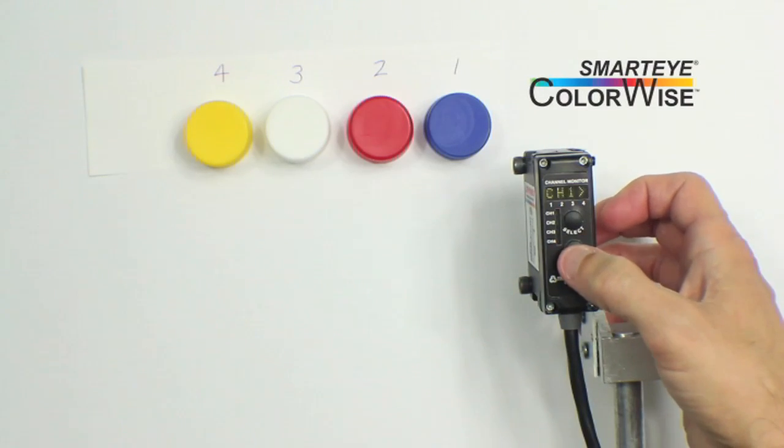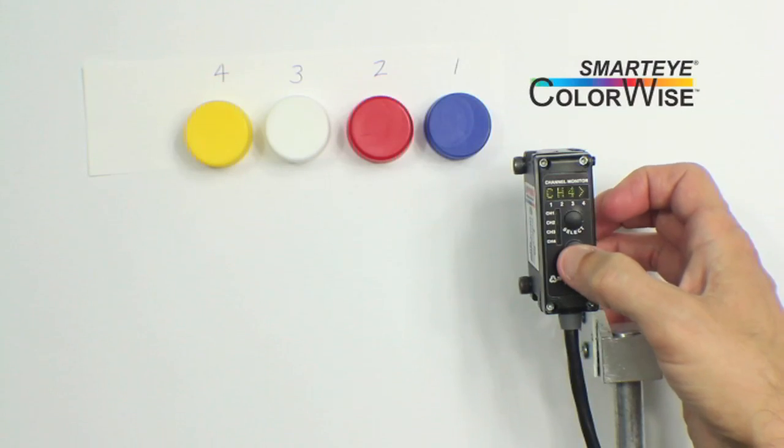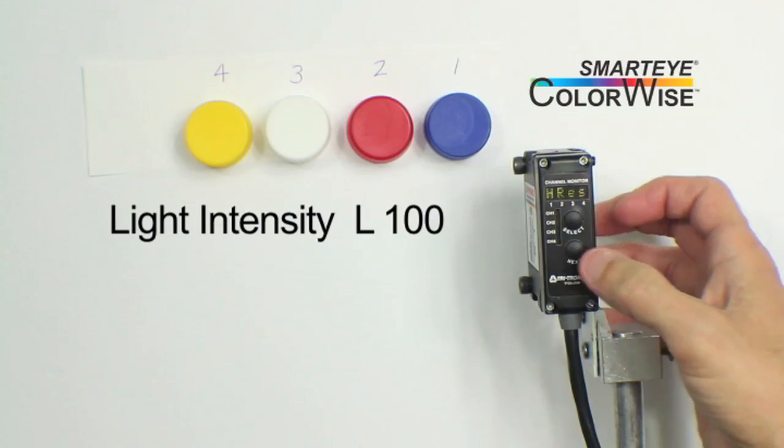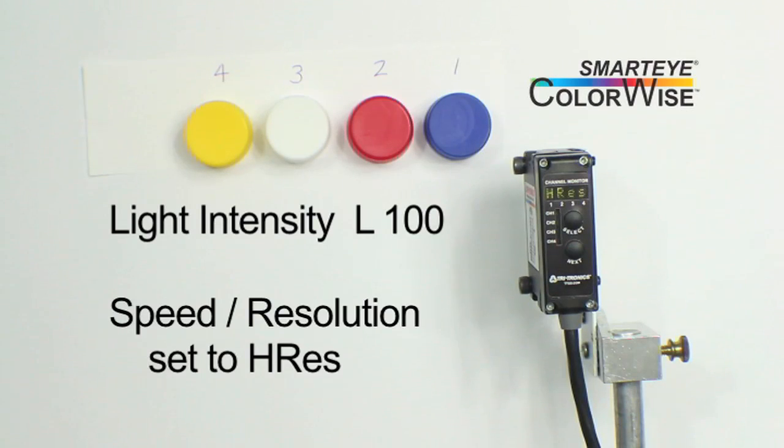Let's check and review the system menu settings as well. Light Intensity is set to a full 100. For Speed and Resolution, unless you need the speed, always change the default setting of High Speed to High Resolution for best detection.